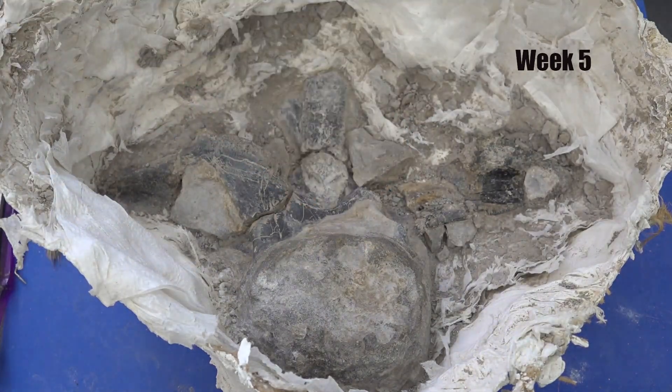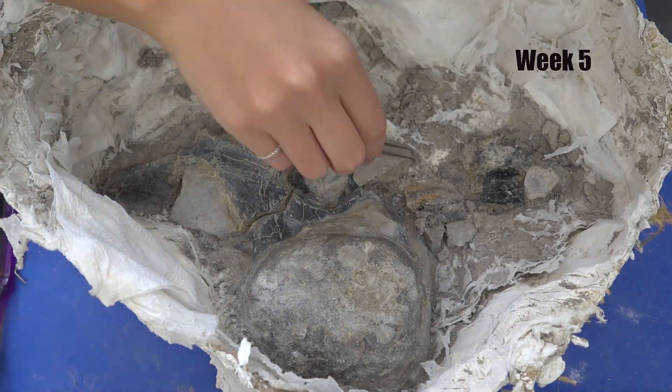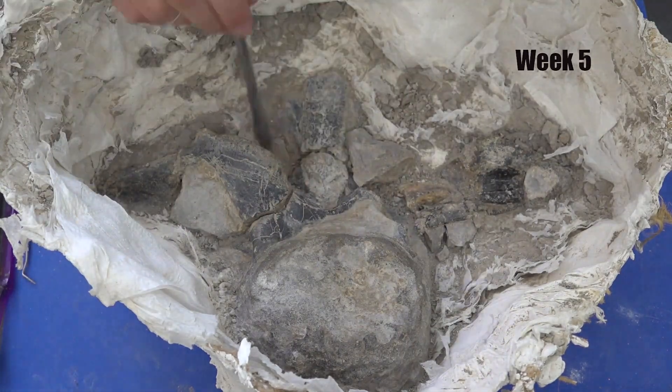In this area specifically, I found a large amount of bone fragments and am carefully removing them with the tweezers.